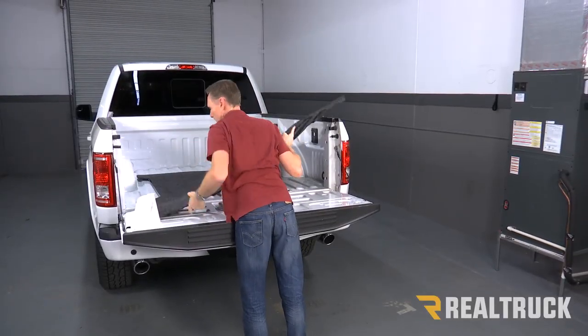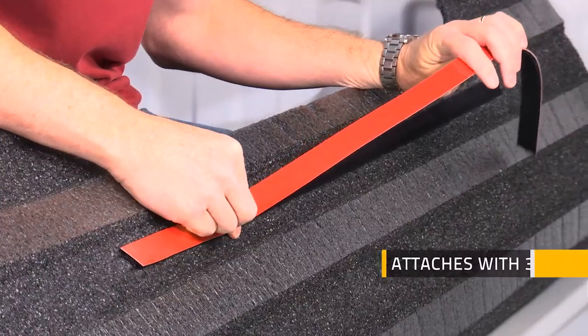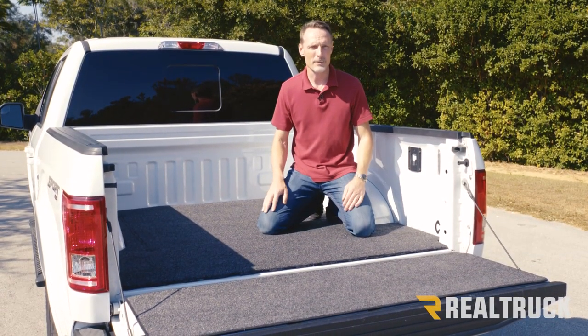Gator bed mat comes with both the floor portion and the tailgate piece. It attaches to the bed of the truck with just hook and loop velcro with 3M automotive tape, so it doesn't come back out and it doesn't harm the bed of your truck like other types of liner materials.